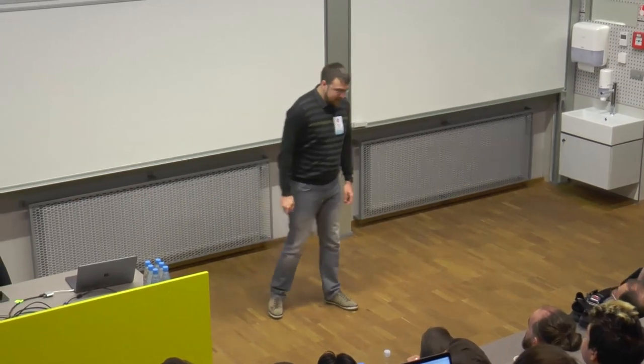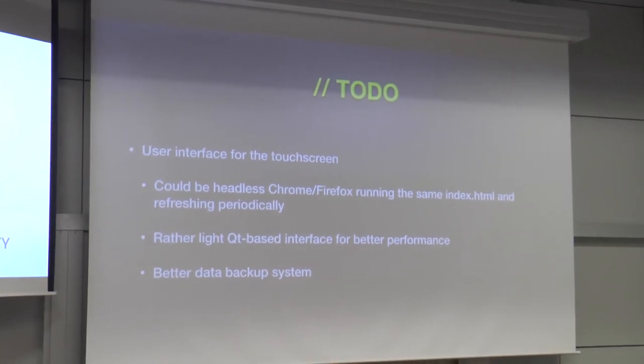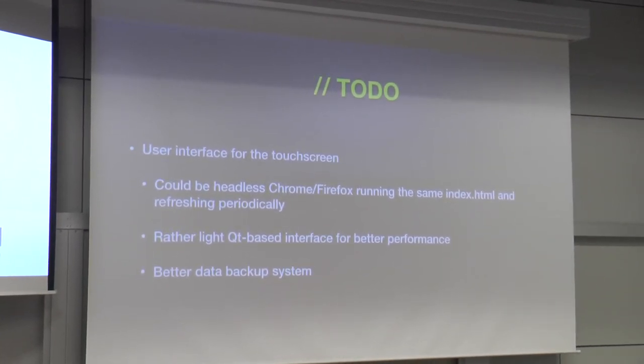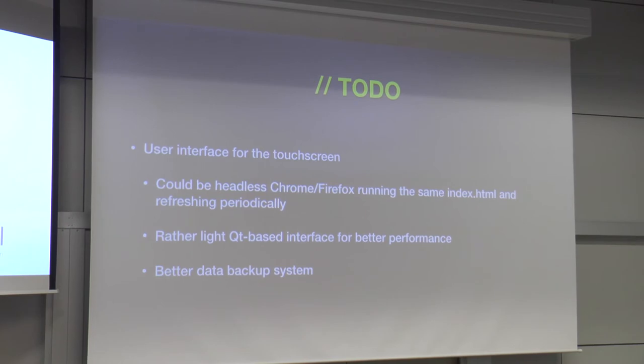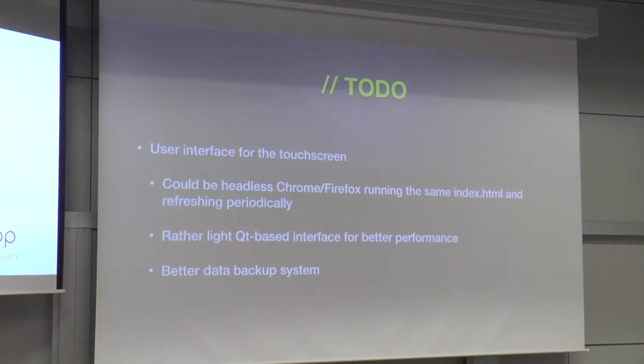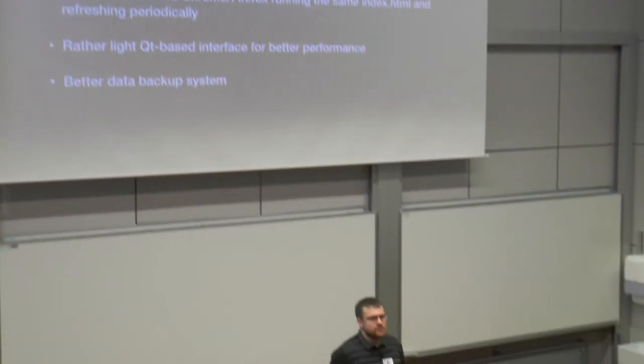Things I didn't get around to yet: actually building the user interface for the screen. I had the plan to show current temperature and humidity on it but didn't have time. A simple solution would be to install Firefox and show that UI on it. I wanted to do it in Qt because I like tiny software and don't enjoy JavaScript. And getting better data backup systems so I don't keep losing data — maybe save the actual image because reinstalling all the tools on the Raspberry Pi took a long time.